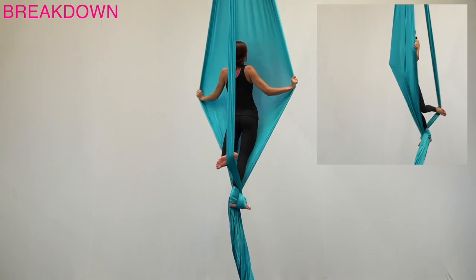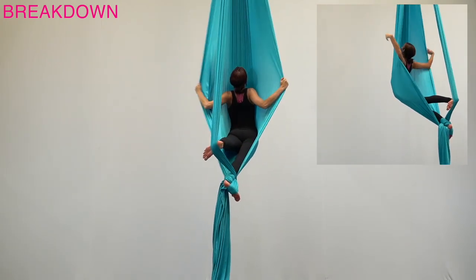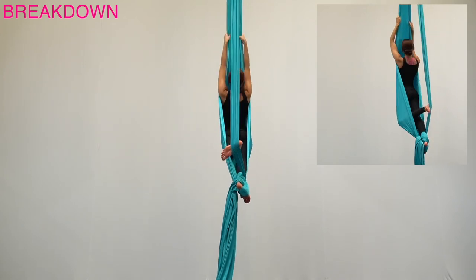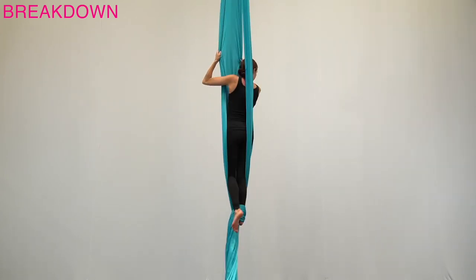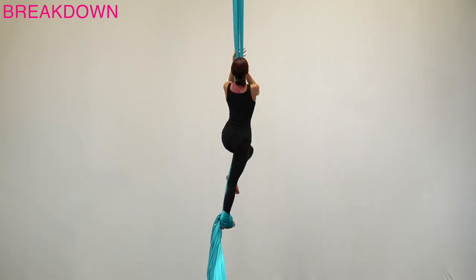Extend the arms out like an airplane. Extend the free leg and push the fabric out behind you while arching your back and leaning into the outstretched fabric in front. To come out, release the hands and grab the fabric above your head, stand up, and bring the body back out from between the fabric.